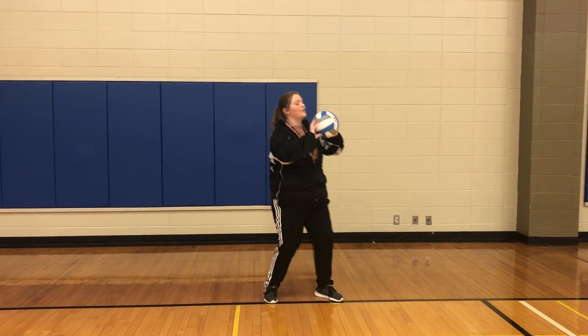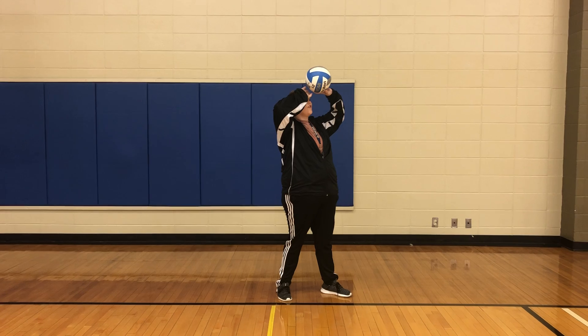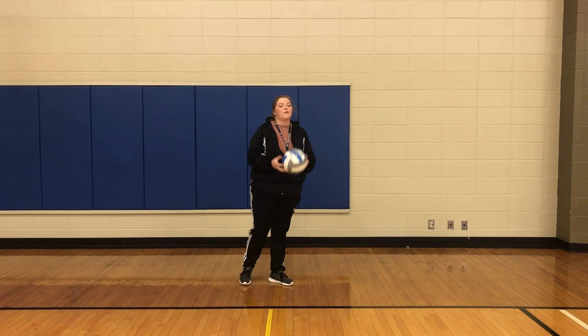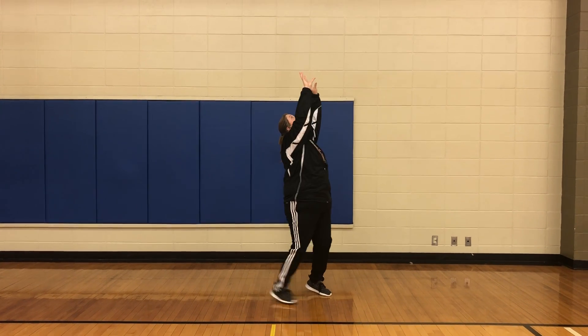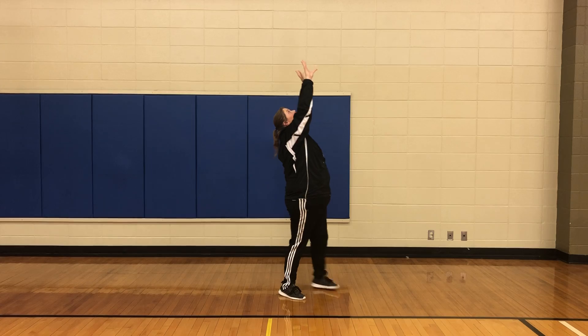You're doing a really good job getting underneath it. Just watch pushing from your chest — you want to push from up over your forehead. You're also doing a really good job hitting it from your fingertips and pushing through. Now when we actually set the ball, you're not going to catch it — you're just going to set to yourself, just like that, ten times.